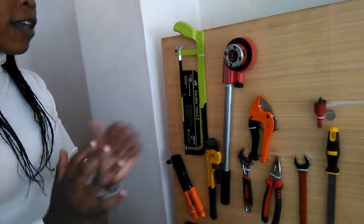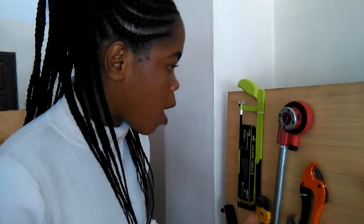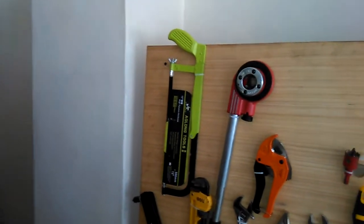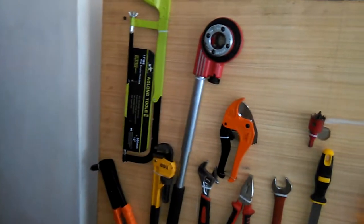You see how plumbing is very interesting — we do everything neatly. Don't just do things anyhow. I have seen a lot of different tools. I don't know if you also use them in plumbing.